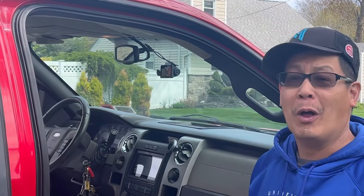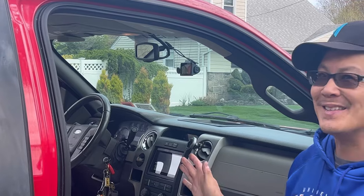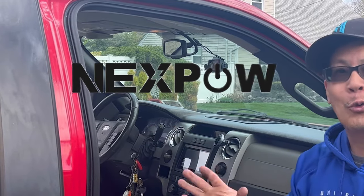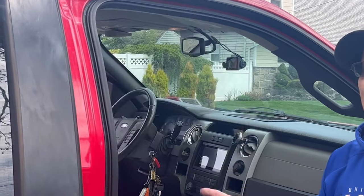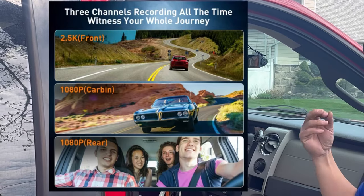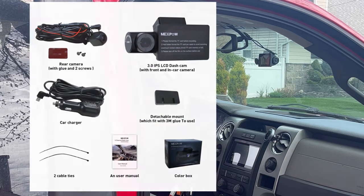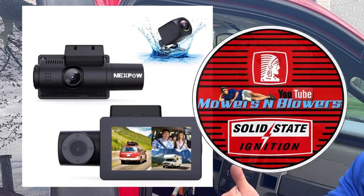So that's the NexPow 3-channel dash cam 4K — it's fantastic. I'll leave a link in the description if you guys want one. Now I've got my front, my cabin, and my rear view recorded at all times whenever I drive the truck. This way, if you get into an accident, you can prove whether it's your fault or not. It does take a little bit of doing to get the wiring through there — you have to know what you're doing if you want to hide all the wires, or you can simply just plug it into your cigarette lighter. Thanks a lot for joining me on this weekend product review. We'll see you guys next time on Mowers and Blowers.